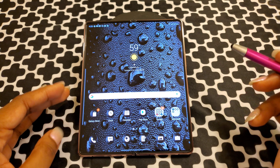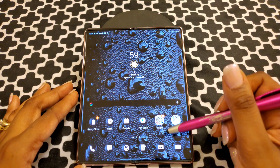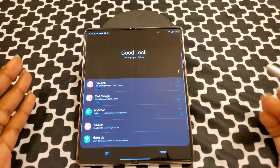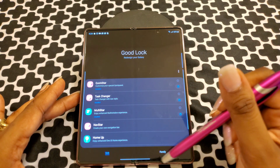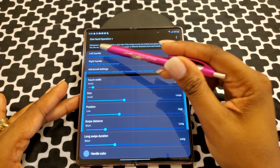First of all, I will be showing you how to do what is called one-handed operation. So first let's go to Good Lock. If you don't have Good Lock already, go download it — I showed you in my last video. So then you go to Family, then you go to One-Handed Operations. Now this is your list.